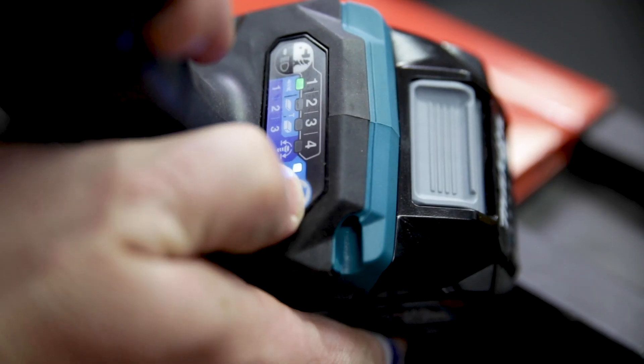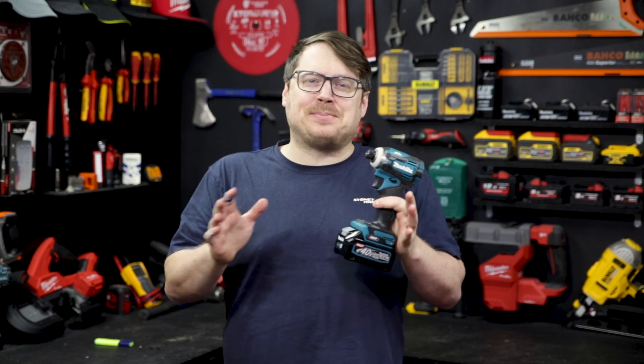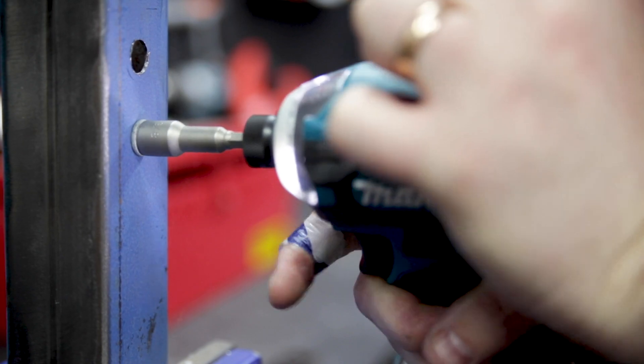Next up are the two T modes. The first T mode is for driving self-tappers through thin metal sheet or stud and track — as it tightens, it just cuts power and stops you overtightening the screw. The second T mode is the same as the first but for use with thicker metal sheet or plate.